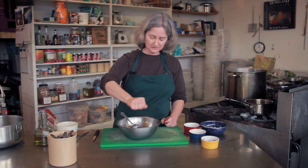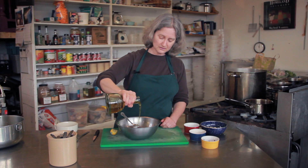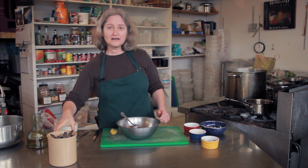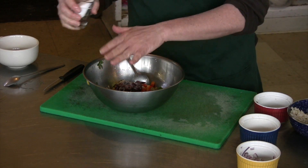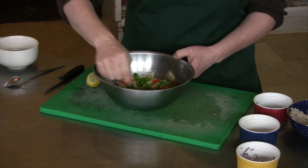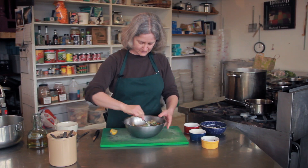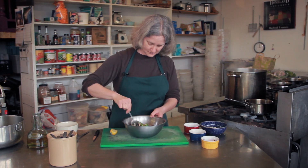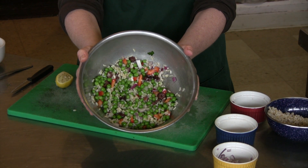I'm going to dress it with some lemon juice, olive oil, and a little bit of salt. I'm going to go kind of easy on the salt because the olives are nice and salty already. And there you have a rice pea salad — always good.